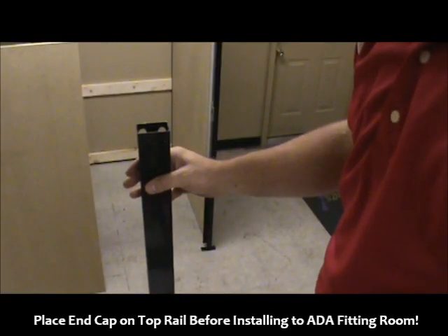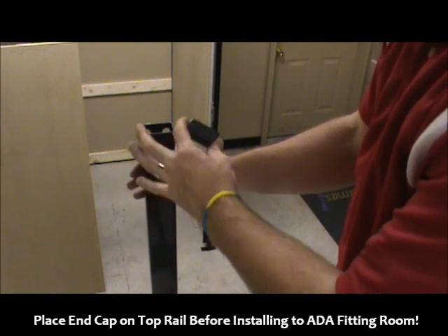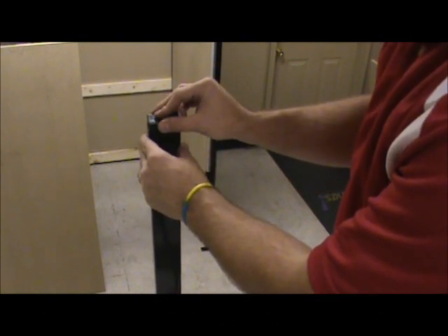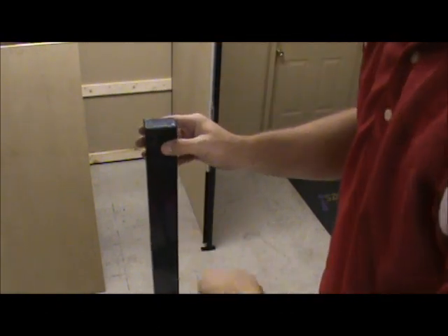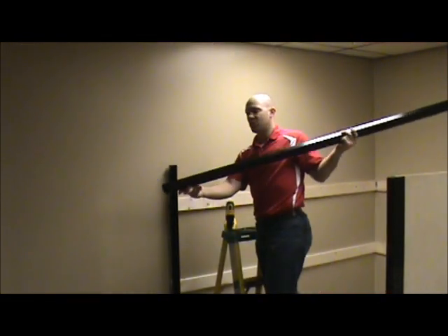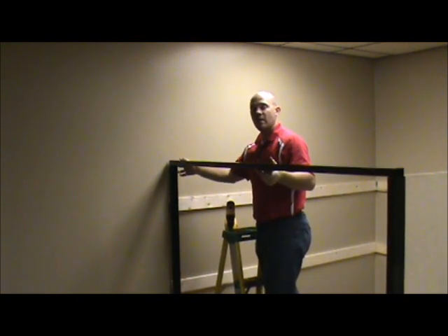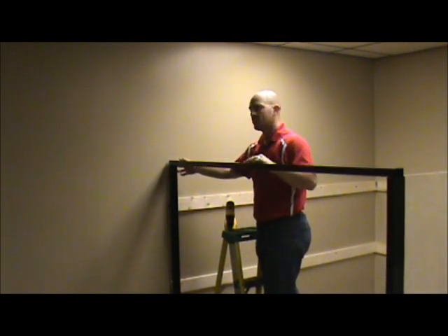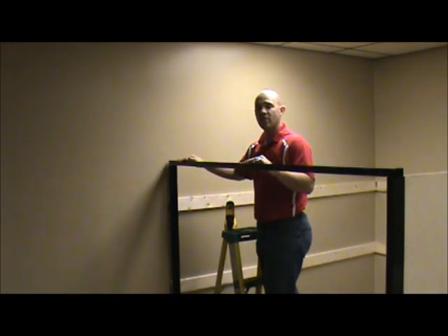Now that we're putting the top rail on, one thing you need to do first before you actually put it into place is put the end cap on — once it's up against the wall you won't have this opportunity. So go ahead, put the end cap on, tap it into place, and put it up. Make sure you use the end with the end cap and put that in all the way against the wall. Then, just like you did in the standard fitting rooms, use the tech screws to secure the top rail to the post. Don't snug it down too tight — there are some things that need to shift a little bit once you get everything up.